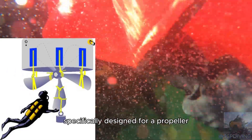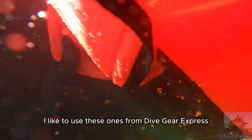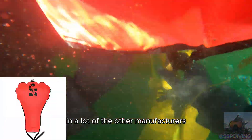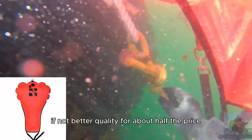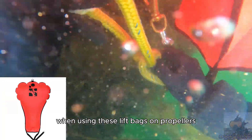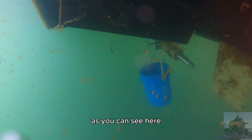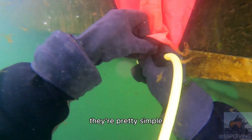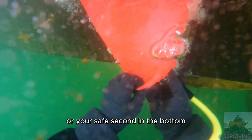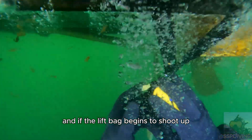If you don't have a lift bag specifically designed for a propeller, no worries — an enclosed lift bag works just fine. I like to use these ones from Dive Gear Express. They're just as good as Hollis and a lot of the other manufacturers, and I highly recommend them as they're just as good if not better quality for about half the price. The only issue you may run into is they can be quite tall, so I simply fold the lift bag in half. They have an open flap at the bottom — you simply shove your regulator or safe second in the bottom and press the purge button. Be sure that you are not tied to the lift bag, and if the lift bag begins to shoot up, let it go.